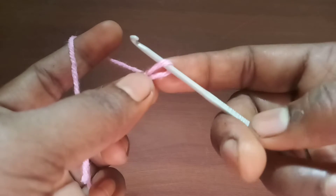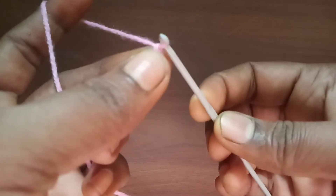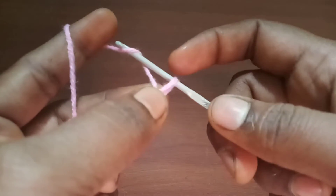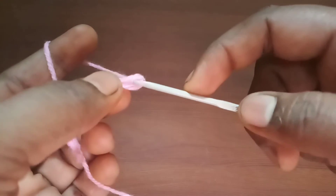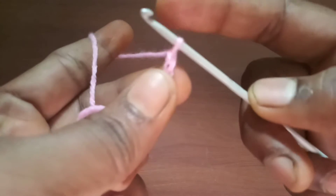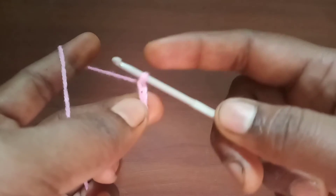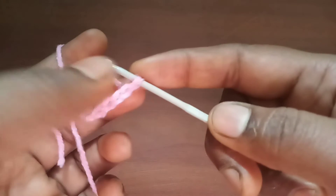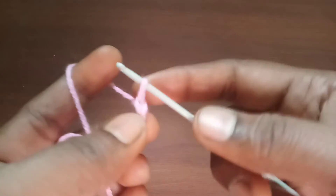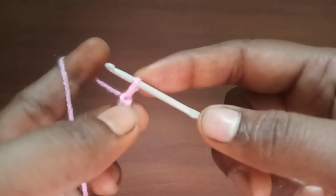If you are struggling to bring the yarn-over thread into the loop, you can bring the loop as big as possible so that the yarn-over step will be very easy for you, and later you can adjust the size. If you keep moving the needle and index finger back and forth, the size of the chain will be adjusted. If you are an absolute beginner, you can just leave the size of the chain as is, because this is just a learning step.